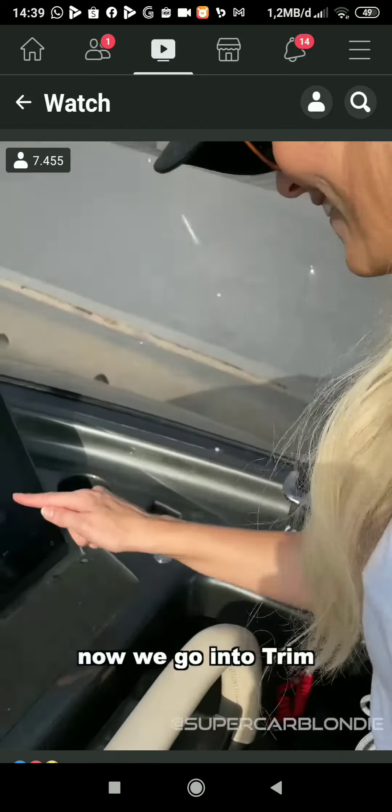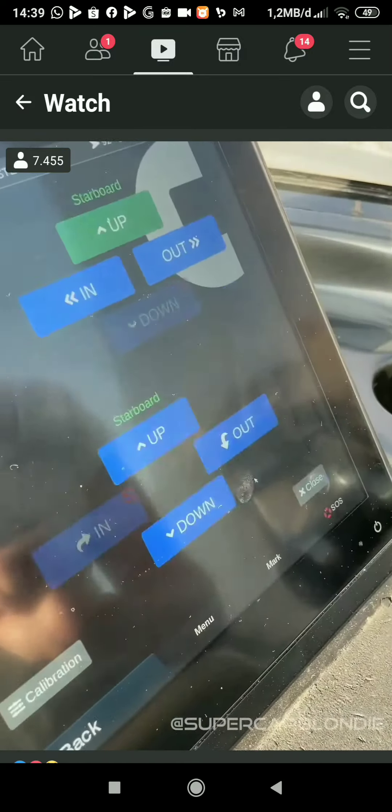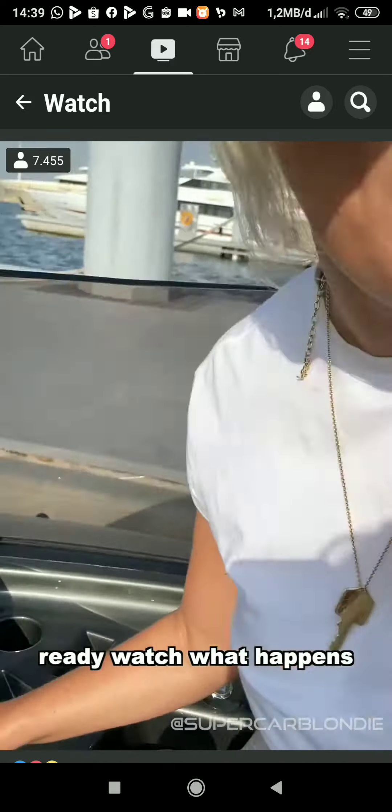You ready? Now we're going to trim, and we go out. Ready? Watch what happens.